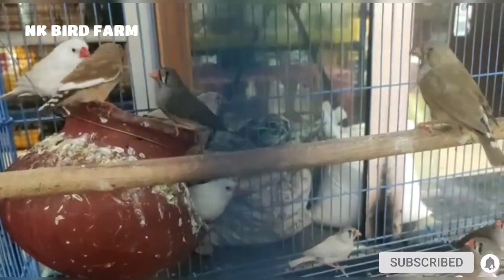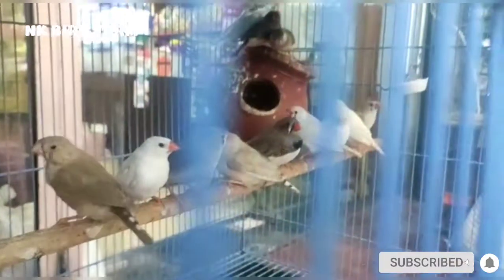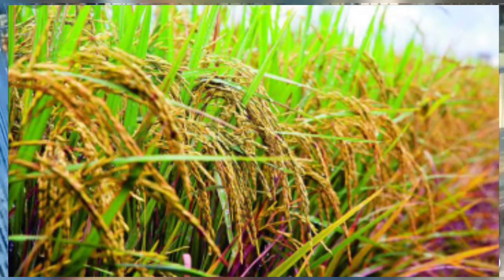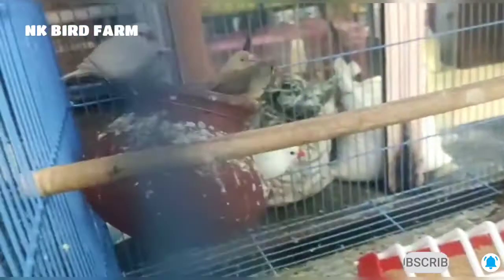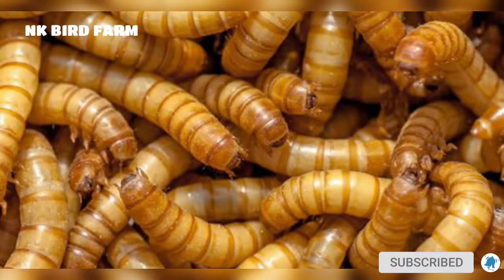Food is available for Java Finches and you can provide a variety of food. Mealworms are also healthy for Java Finches.